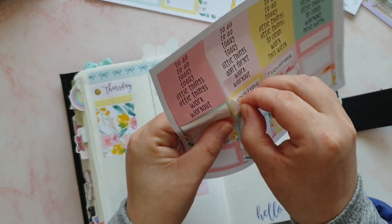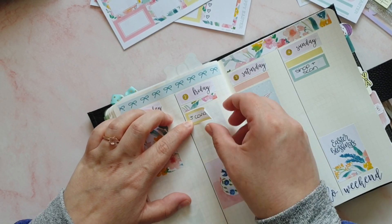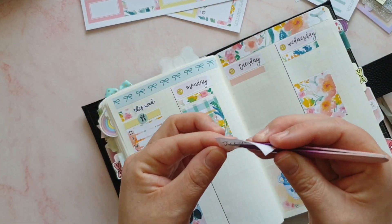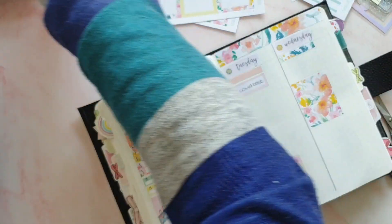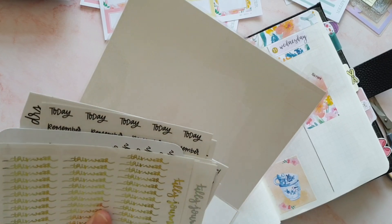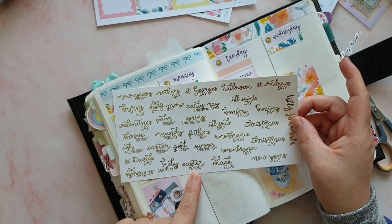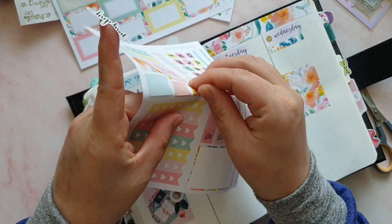I need two COVID test stickers — one for Friday and one for Tuesday. Payday is on Tuesday as well, so let me mark that down. Do I have any payday stickers? I don't think payday stickers is something I ever buy. I didn't find anything in my script folders for payday but I did find this one. I also found these stickers which are important days of the year, and I can see Good Friday on there — so I can pop those down as well.